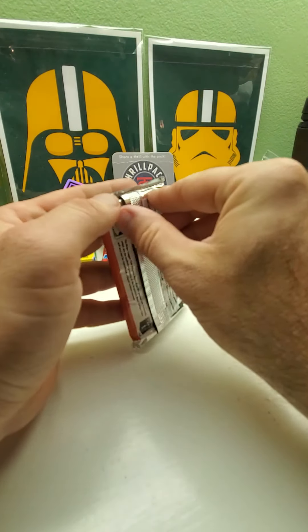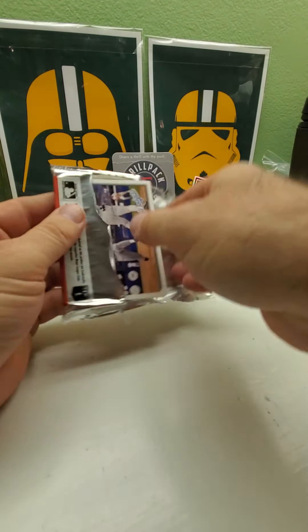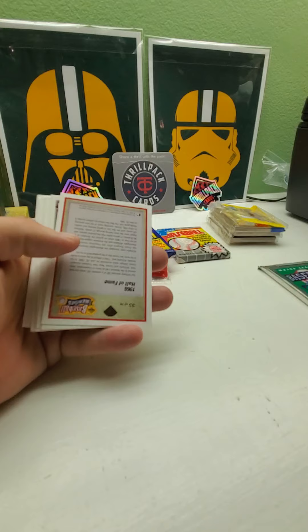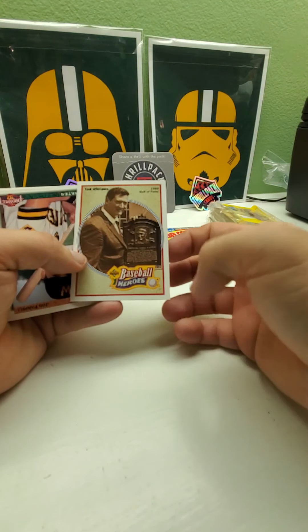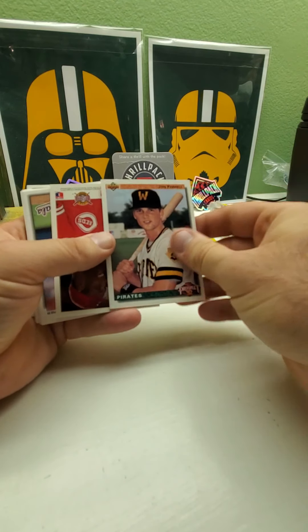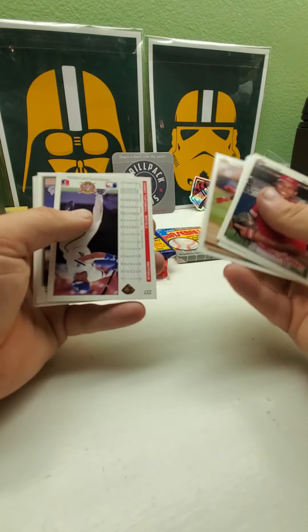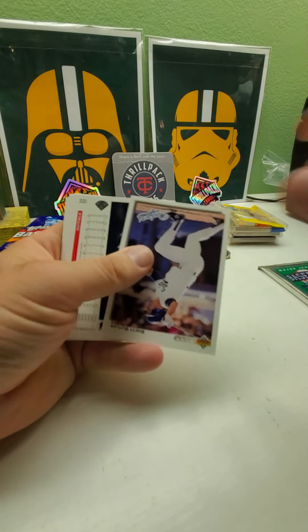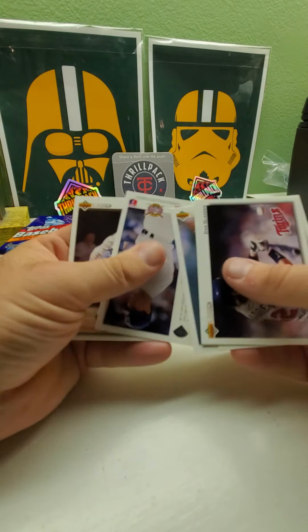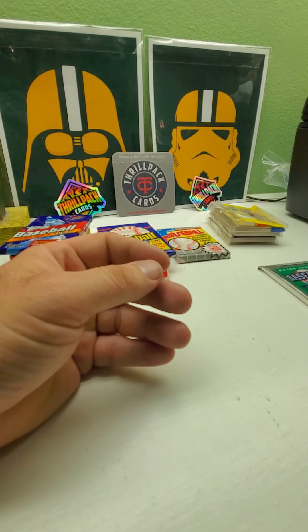Let's do '92 Upper Deck — which has Manny Ramirez's rookie card and Shawn Green rookie card. We got Chris Gwynn, an insert — we had a chance to pull a Ted Williams autograph in this. This is Ted Williams! We got John Farrell top prospect, Kevin Appier, Gary Pettis, Danny Tartabull, Brett Butler again — seems to be a lot of Brett Butlers so far. John Smiley, Dave Stewart, Eric Karros — nice, one of my PC guys, my favorite Dodgers.